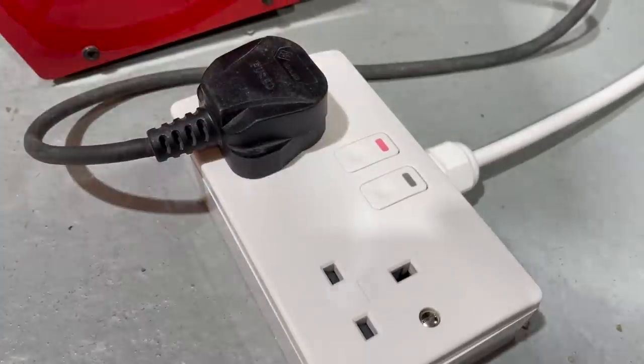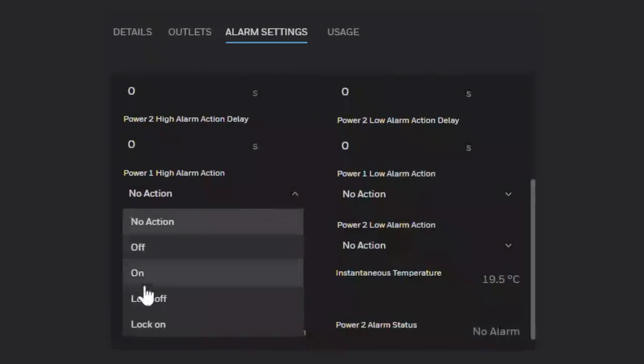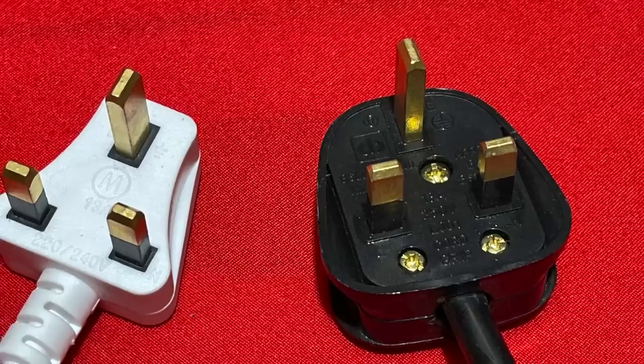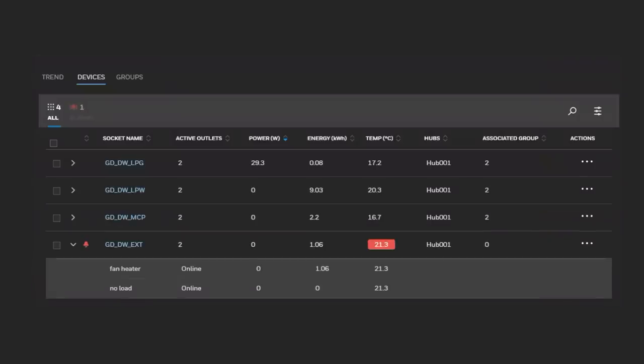Or shut off the power automatically once a high power device is identified. You could also choose to allow a few attempts before disabling the socket completely — that's the flexibility of this system. It's really adaptable, letting you alter the function of the socket and the associated push buttons on the front. Speaking of students, they are usually on a budget and may not pay too much attention to the safety approvals of appliances purchased from online marketplaces. A common problem is plugs which don't quite meet the dimension requirements of a standard BS 1363 plug, leading to heat build-up within the electrical connections. The thermal sensor inside the connected power socket can be programmed to respond to a rise in temperature caused by those poor connections.